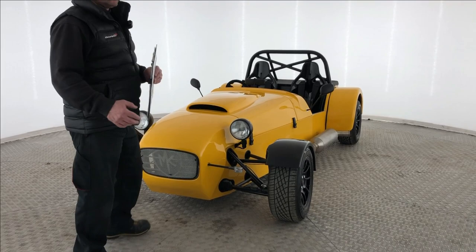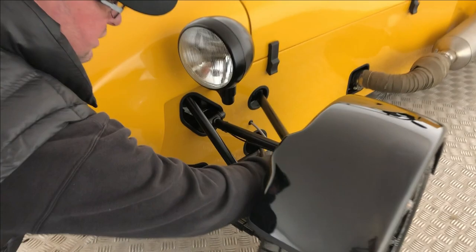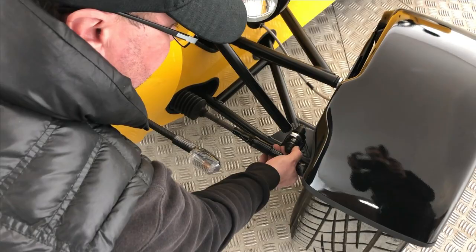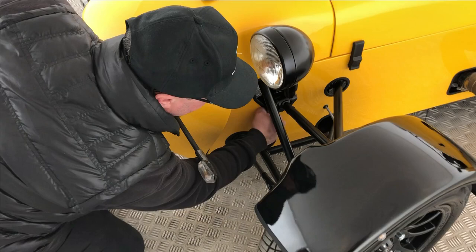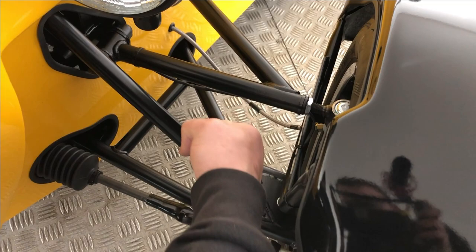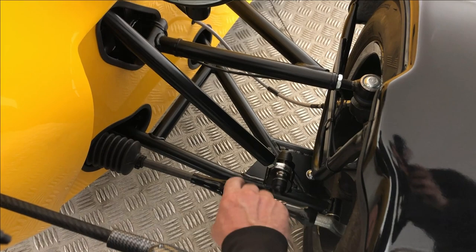Now let's look at sharp edges. The IVA tester has a 100mm sphere. If I can touch my fist onto anything that's an edge, it needs to be covered. If it's more than 2.5mm radius, that's fine; if it's less, you need little covers or U-trim. The mud guards here — if that wasn't on there and it's got a sharp edge, this U-trim is perfect, and it has to be something permanently fixed, not stick-on foam. Cover every sharp edge. Even this bolt here would need a cable tie around it to cover it. If I can't get my fist in there and touch it, it doesn't need an edge cover.